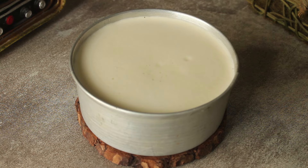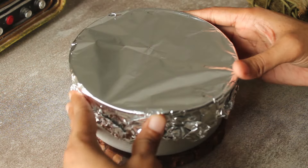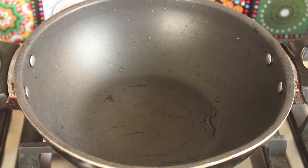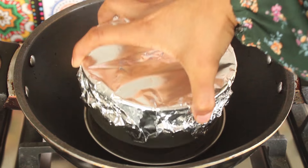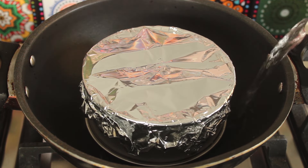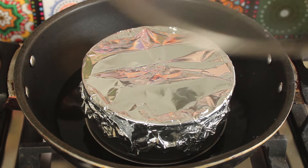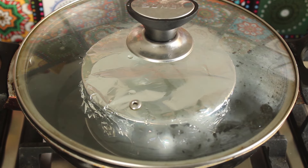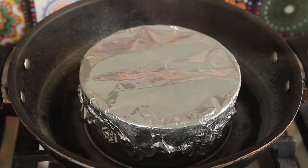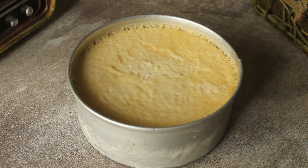Now we will cover it with aluminium foil, covering it properly. We will bake it in a small plate or baking pan. We will add 2 cups of water and bake it on a low to medium flame for 45 minutes. We will check the pudding — it will be ready in 45 minutes.